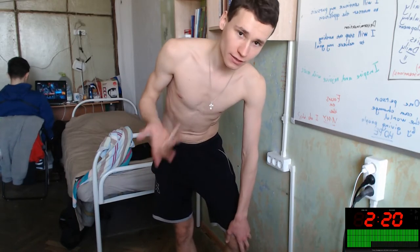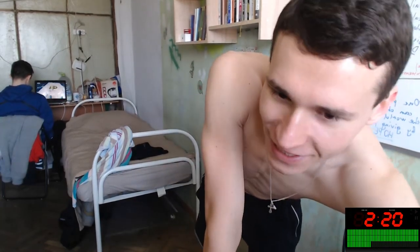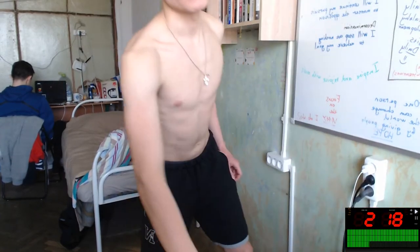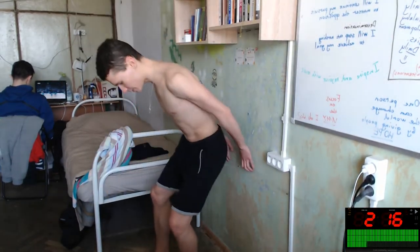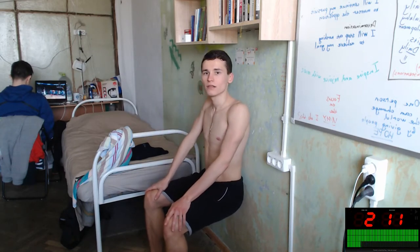Hello everybody! Did you know that the wall sit exercise we will do in a few seconds will increase the power of your legs? If you want to have great healthy legs, you need to do this exercise. It's easy and simple, with no equipment required. Let's do this two-minute sitting wall exercise!